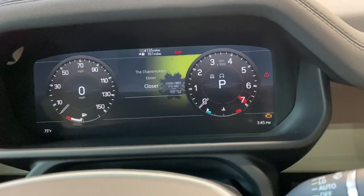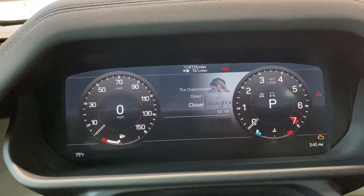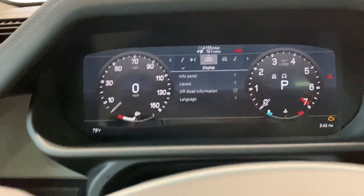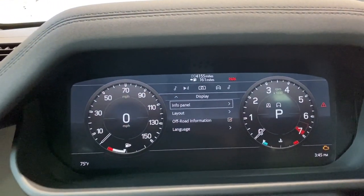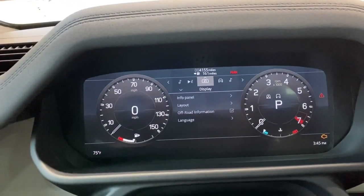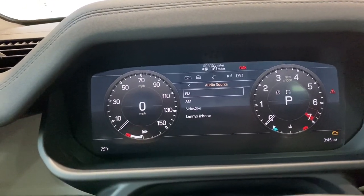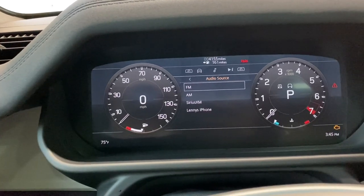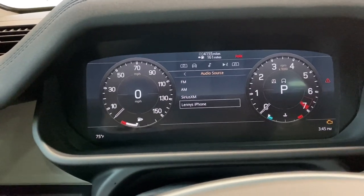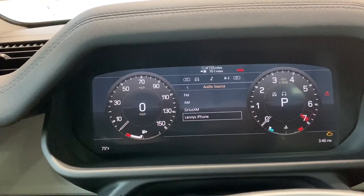You actually have the ability to change your audio source from this display. By clicking the circle here when you're on the main menu, then going over to the music icon and scrolling down to click audio source, from here you can choose radio or whatever media devices are connected. Right now my phone via CarPlay is the only option and you have it right there. It's nice that they threw that in there.